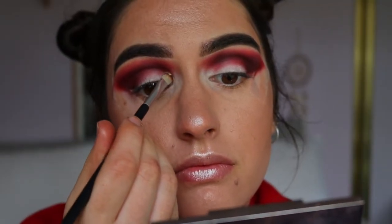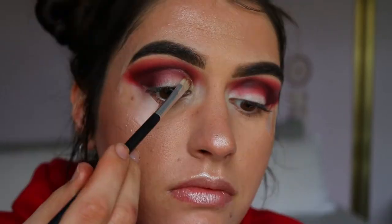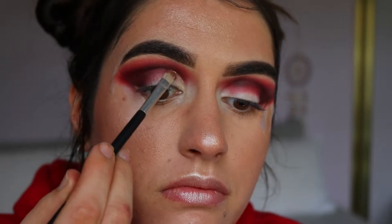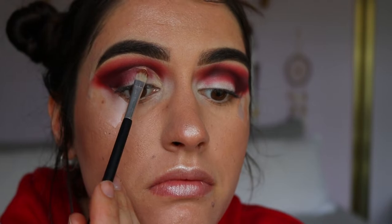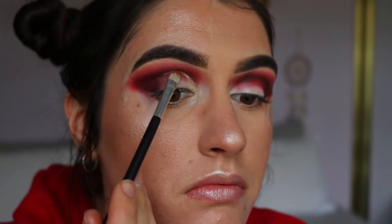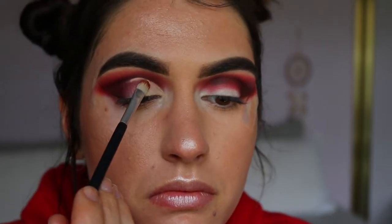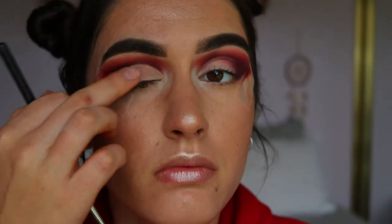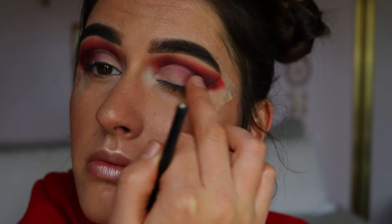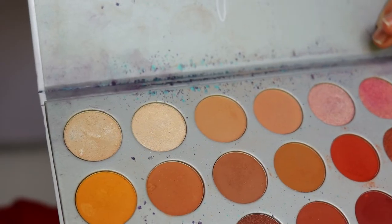Next is the cut crease. I'm taking an eye concealer brush and some MAC Soft Ochre Paint Pot and basically giving myself about a half cut crease — not bringing it all the way to the outer corner, just about two-thirds of the way across. I bring it slightly above my natural crease, which I find makes my eyes look bigger and more open. Then I buff out the outer edges into that brown shade with my finger so it tapers off with no harsh lines.